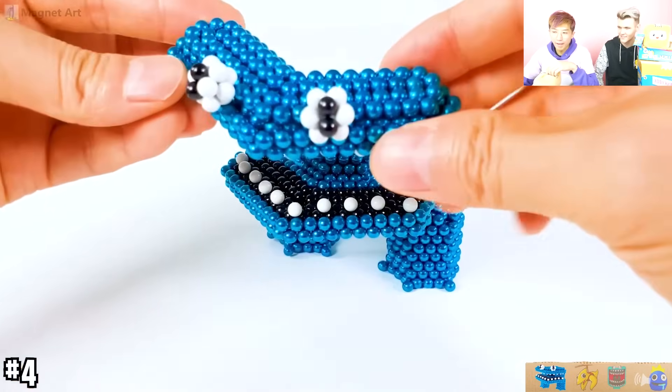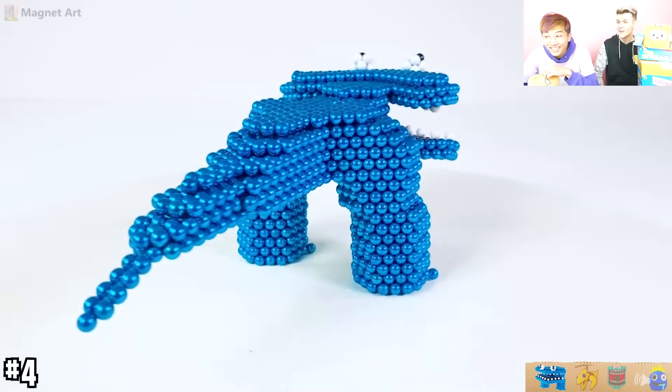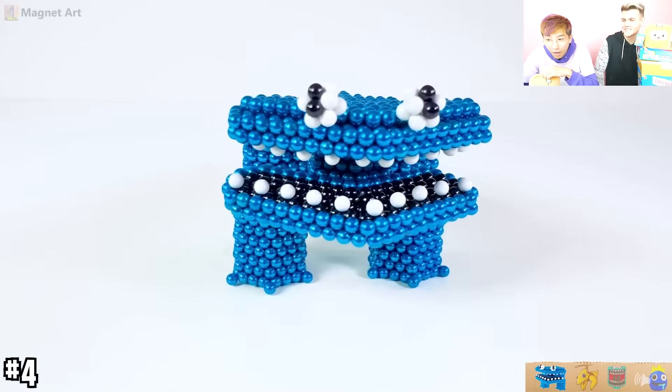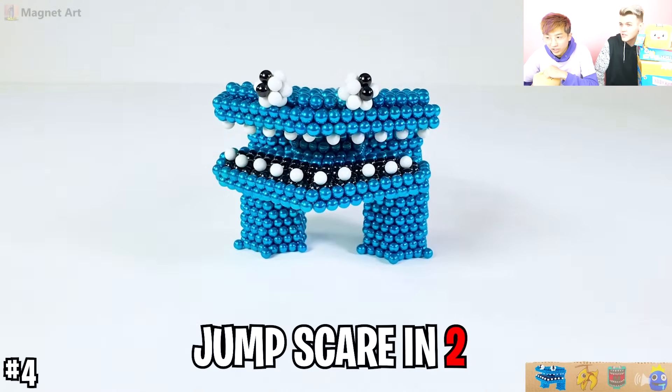All right, stuff like that happens. You had to go to the dentist. Yeah, cyan dentist. They made cyan out of magnets! That's awesome! That's so cool looking. Watch out, watch out. Jump scare. Watch out.